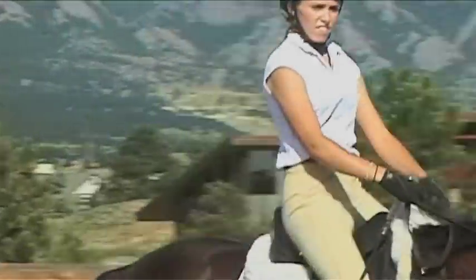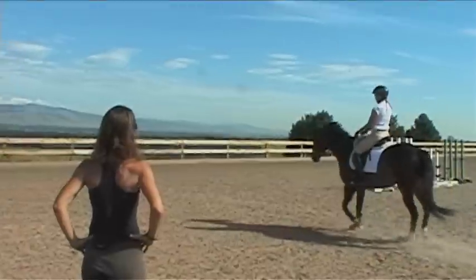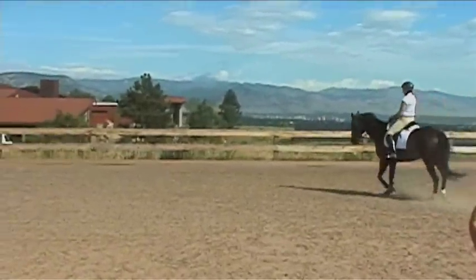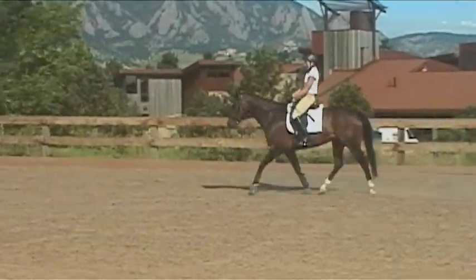Right here, hold the rib cage and walk. Rib cage — watch your shoulder. Rib cage. Good job. Close your right shoulder blade in. Close your hip. Sit into it. Beautiful. Leg yield him a step — just a step. Outside. Don't pull on the inside rein. Work it from the outside.